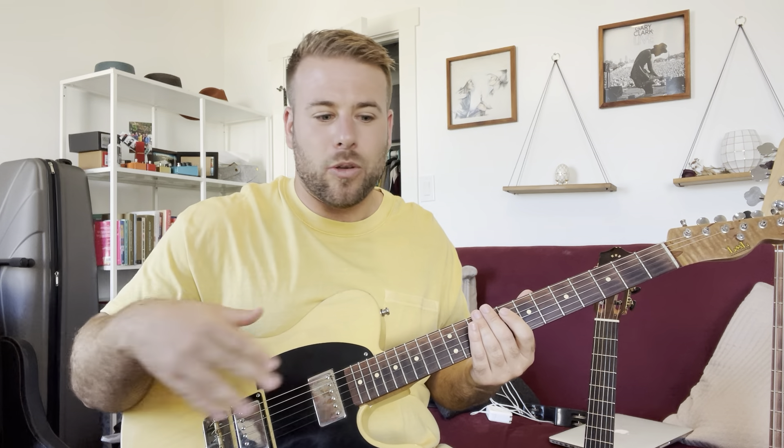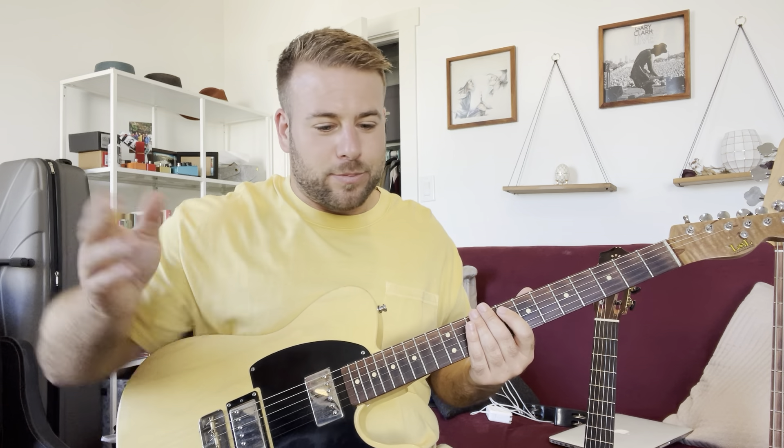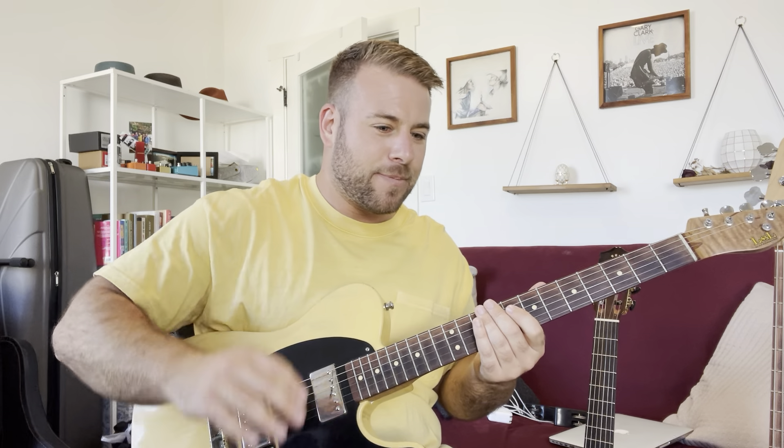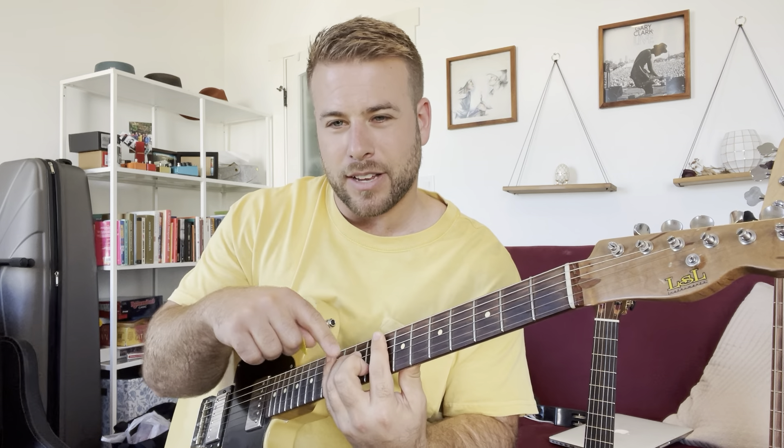What you're going to want to do — and you're going to hear this in Nile Rodgers and all that old stuff he did, all the way through I'm Coming Out and Diana Ross, and Daft Punk — you're going to hear a lot of this. So instead of just holding it, what I'm doing is pushing down on the left hand but also lifting up. It's called ghost notes. So it sounds like this, and then I'm lightly lifting up all my fingers.